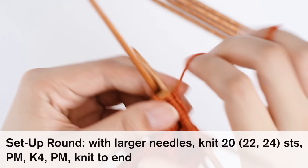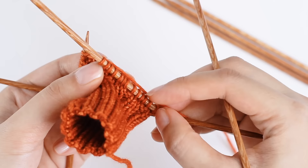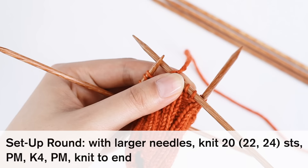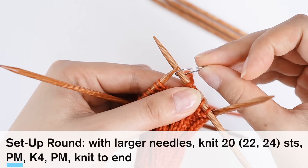I'm continuing to knit 20 stitches, setting aside my smaller needle as I go and continuing onto my second needle with the larger needle. Once you've reached 20, 22, or 24 stitches, we're going to do something called PM. PM means place marker — specifically your stitch marker. I've got my stitch markers right here, so I'm going to take one and place it onto the needle.